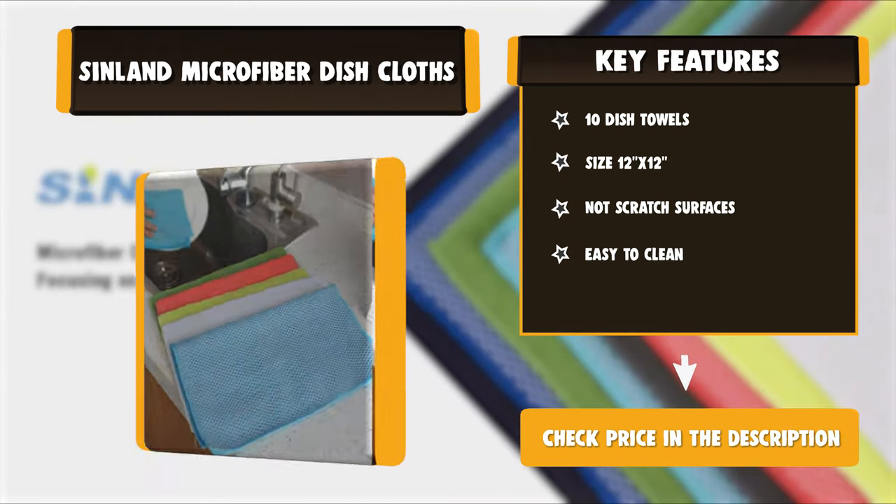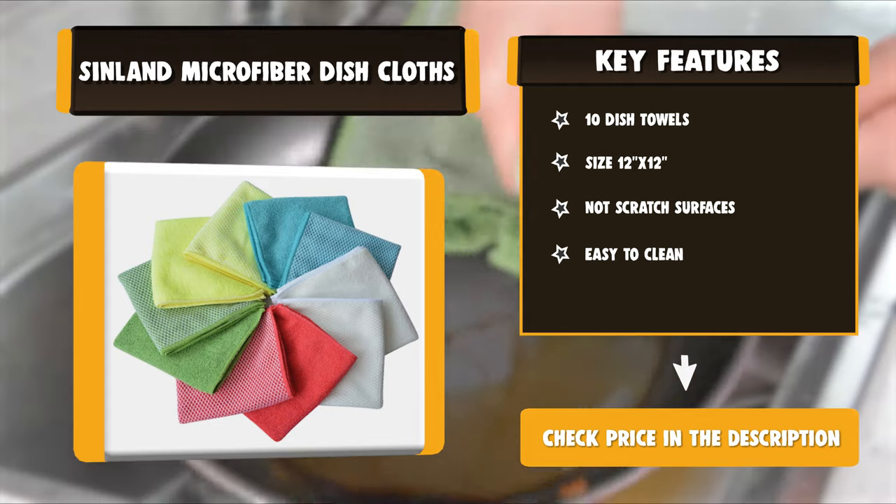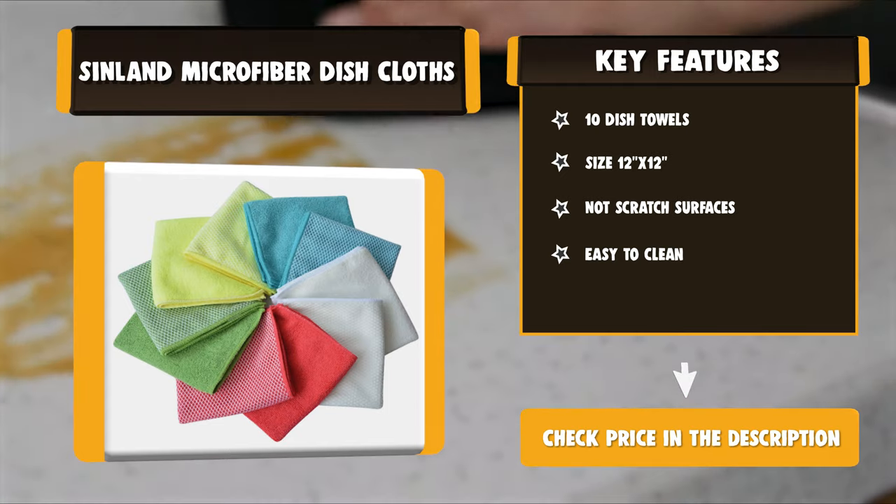Rinse and reuse hundreds of times. Hand or machine wash warm with non-linting fabrics.